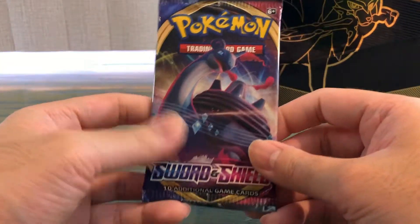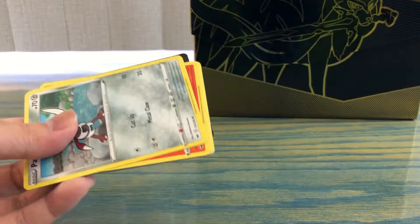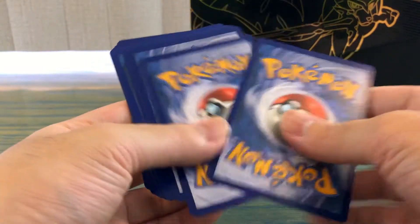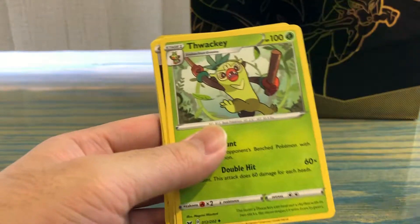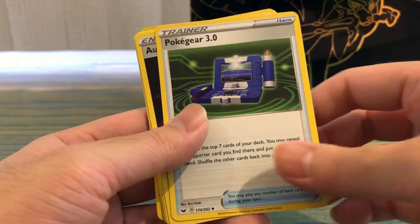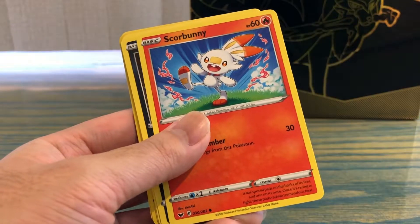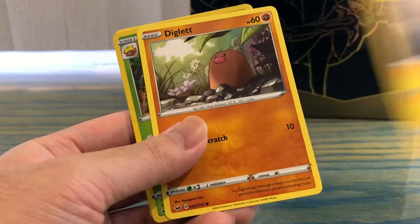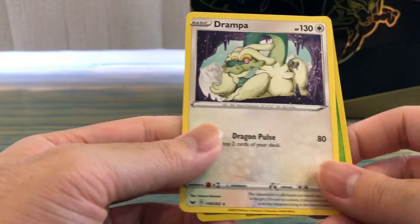Last pack of the day — let's see what we got. We got a reverse holo Gossifleur, another reverse holo Gossifleur, and a holo Jumpluff.